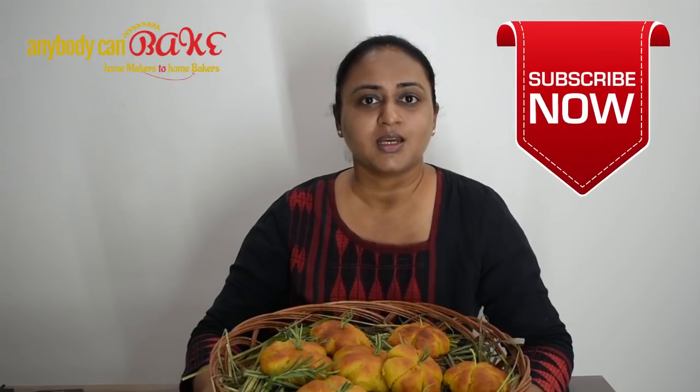If you like my video recipe, hit the like button and leave your comments and suggestions in the comment box below. You will get the detailed recipe in the description box below. Please subscribe to my channel if you want notifications for my upcoming video recipes. Thank you.